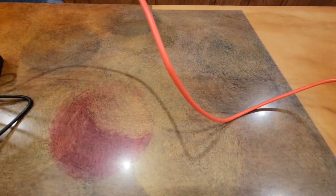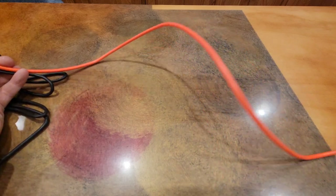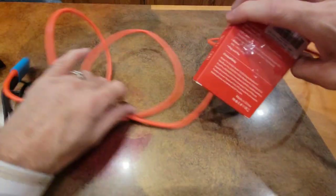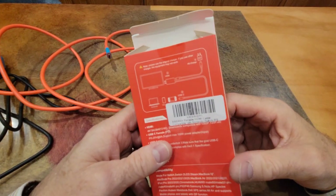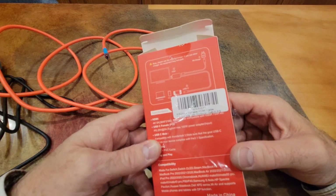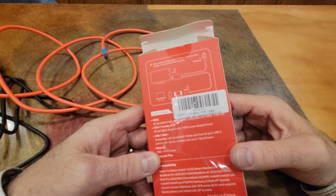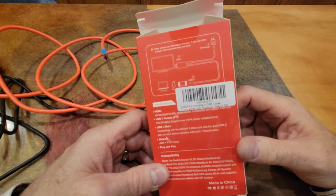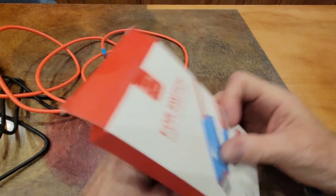You don't have to carry a separate HDMI cable — it's all built into this cable, which is fairly long. It doesn't say the length on the box, but it's at least four or five feet. It's a good, nice length.